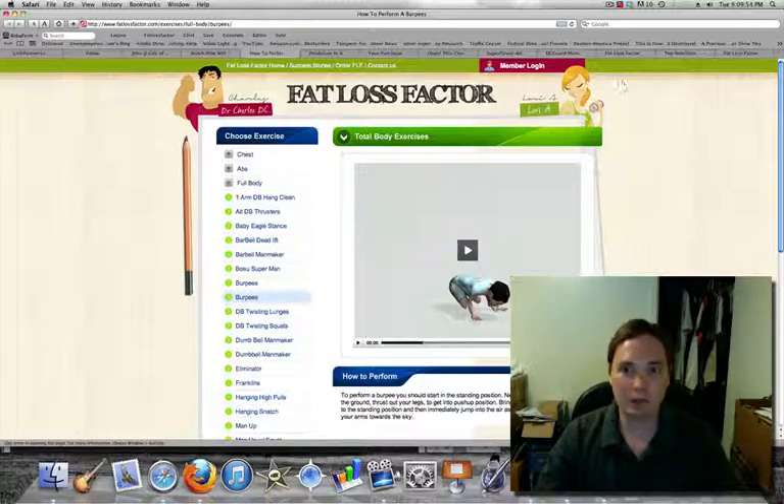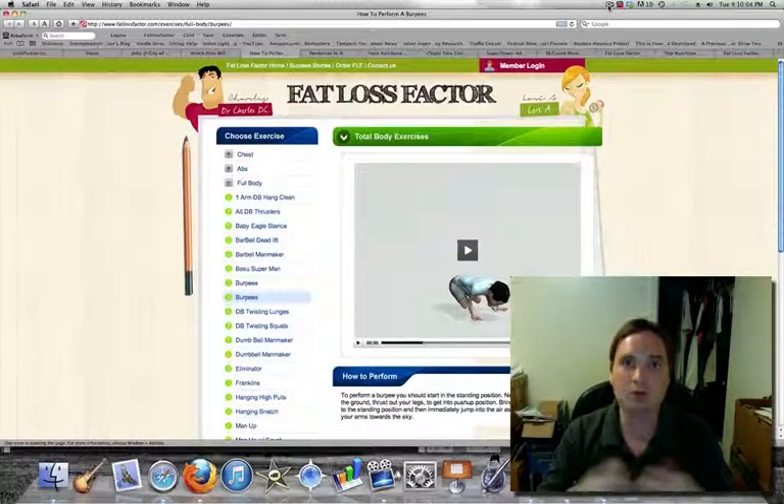That's the intermediate weight loss and intermediate exercise. It shows you an animated example on video of how to perform the exercise with proper form, so you can avoid injuries and get the maximum benefit from the exercise in minimum time. I'll see you on the next video.